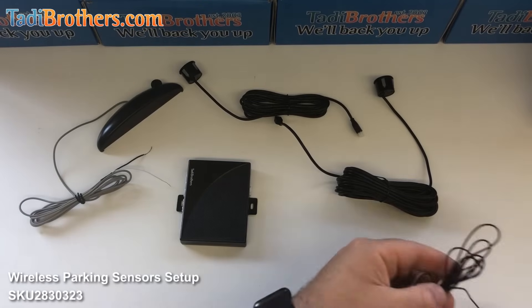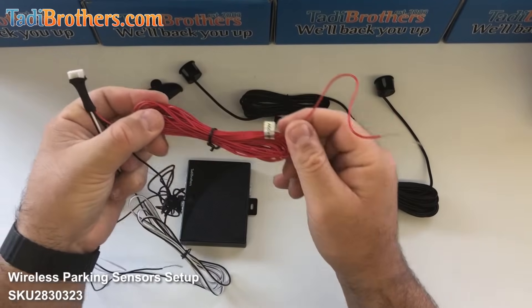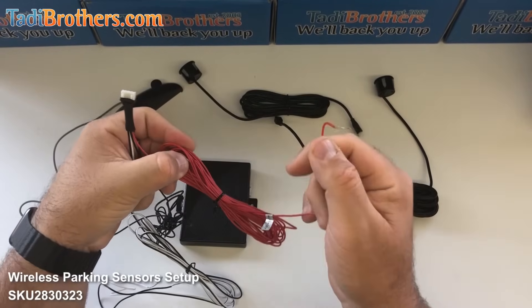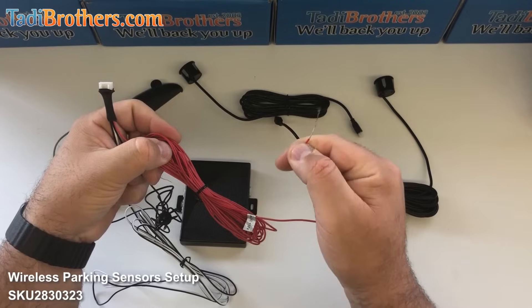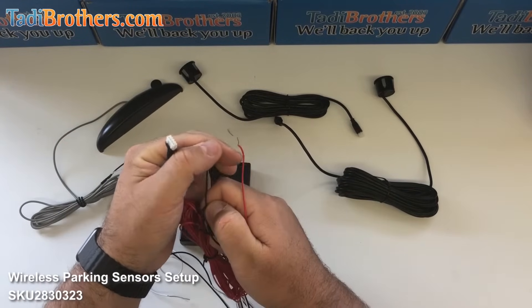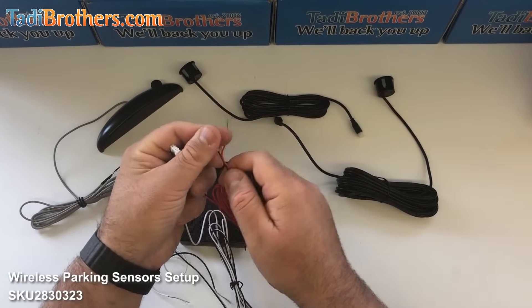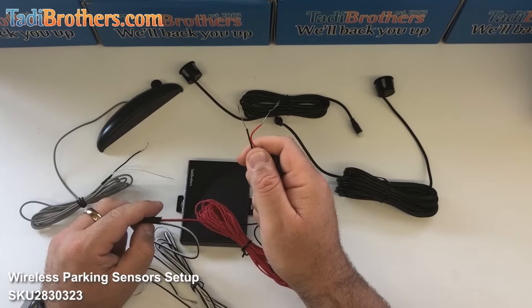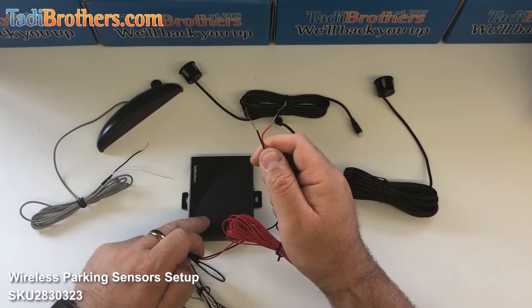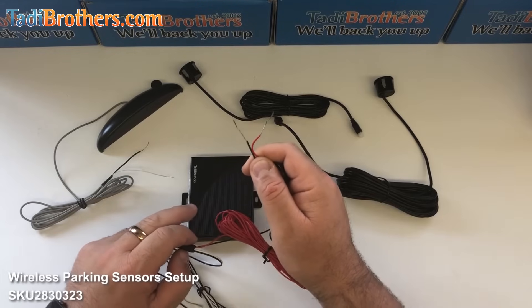Then finally, we have the harness that plugs into the brain itself. The red cable in the harness connects to a 12 volt power source. The black connects to the ground. Some people confuse it and connect it to the reverse light or the brake light, but this has to connect to a constant power source because the brain constantly needs to operate. This way the triggers decide which sensors are being used — the front or the back.